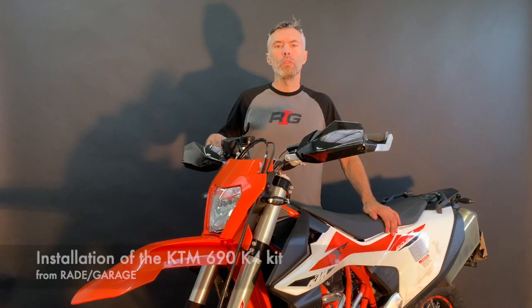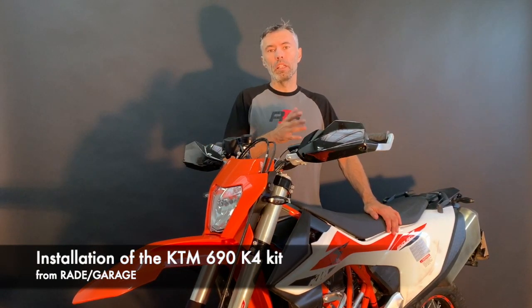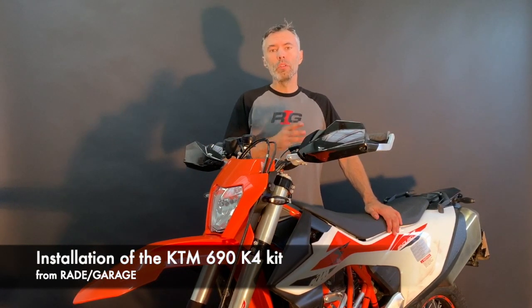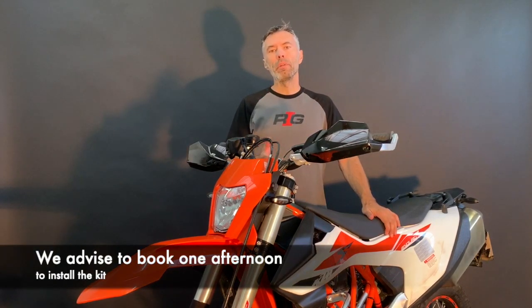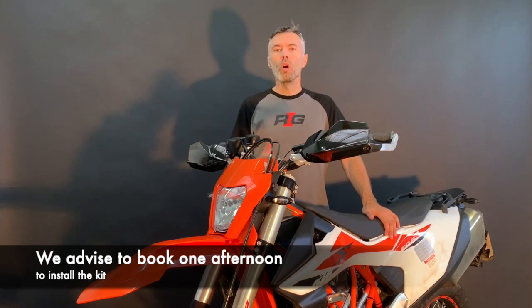Hey guys, today we will show you a step-by-step installation video of how you can mount the fairing kit for the KTM 690 2019 and newer from Reid Garage. The kit was designed for as easy an installation as possible — in fact you should be able to do it with one pair of hands. We advise you to book a complete afternoon for your installation.